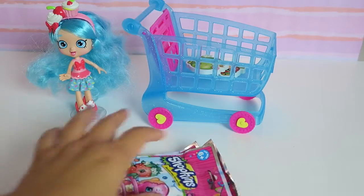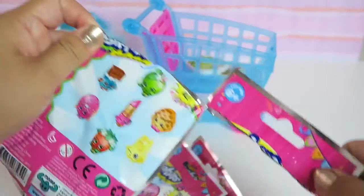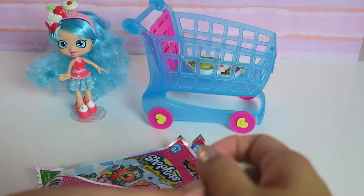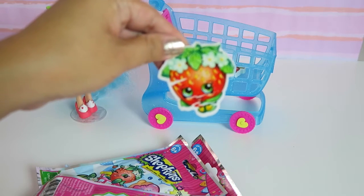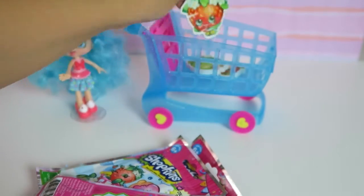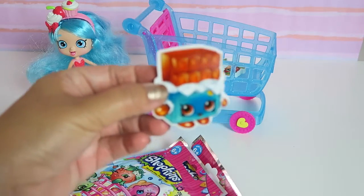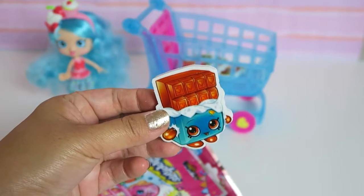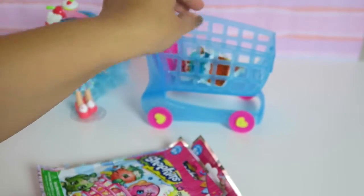Let's open the second bag. Let's see what we get in the second bag. Another Strawberry Kiss. I guess we can always use it since it's an eraser. Let's put this in the cart. And the other one is Cheeky Chocolate! This is my favorite. I love Cheeky Chocolate. So cute! Let's put it in the cart.